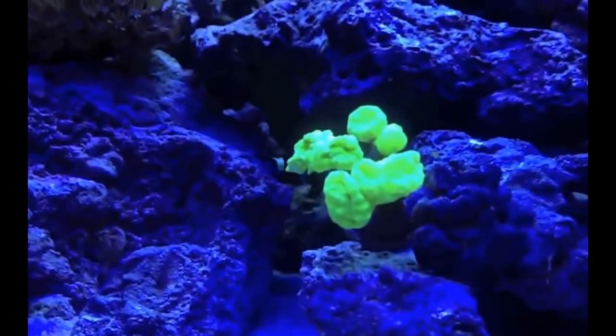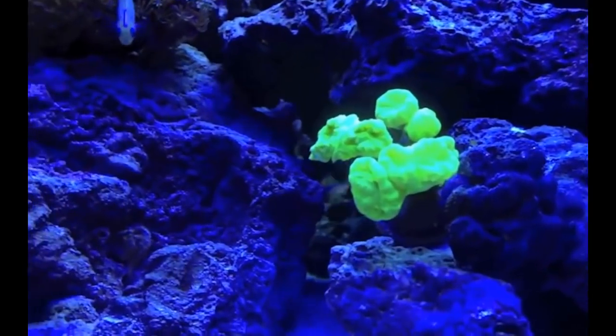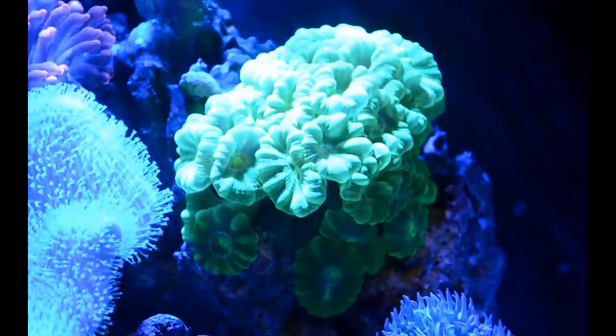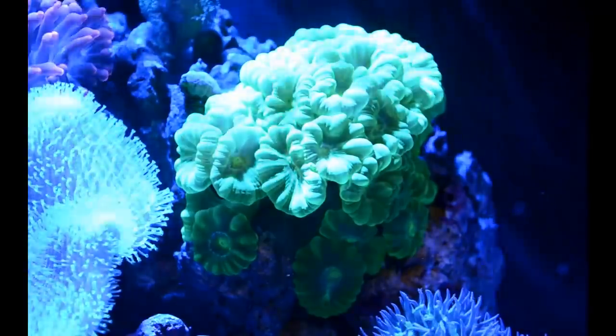This is a video I made a while back when I first got it, and as you can see there are not that many heads on it. Now, as you can see, there are a ton of heads on it and the heads are splitting and multiplying like crazy.